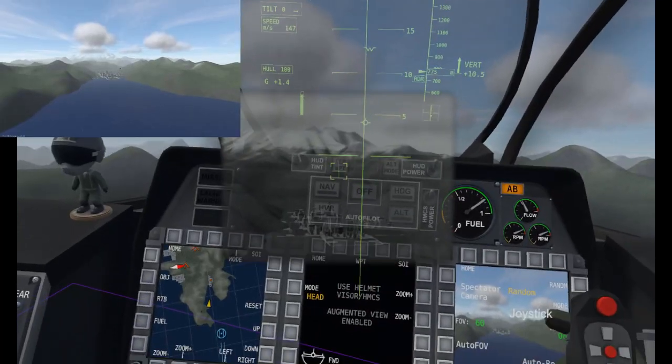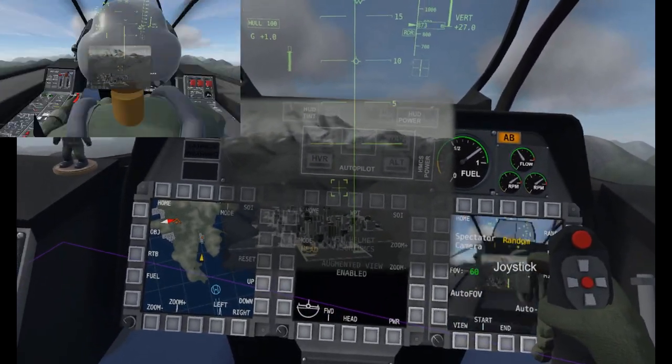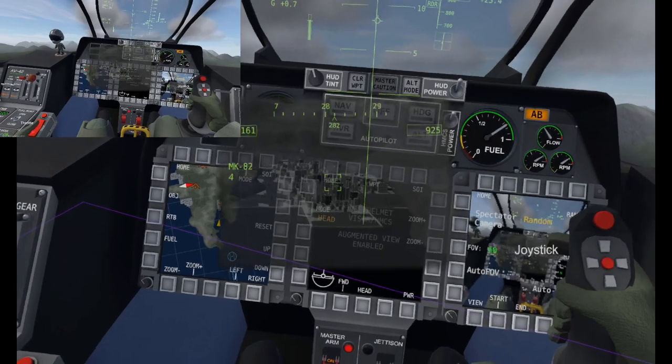That sucks. And when we find a target in our screen here, we're going to paint it with our right joystick by pressing our right joystick down.